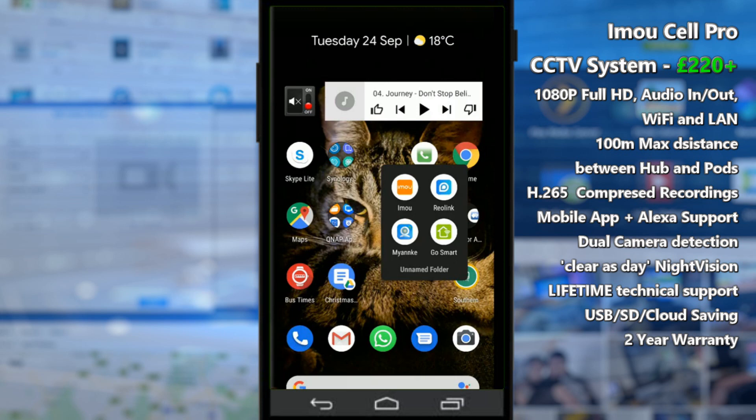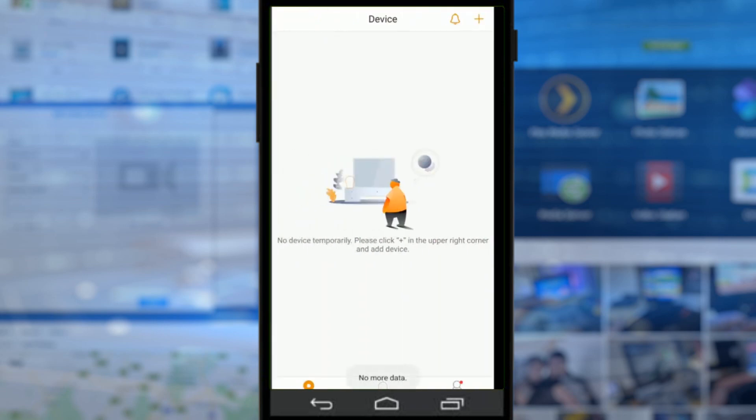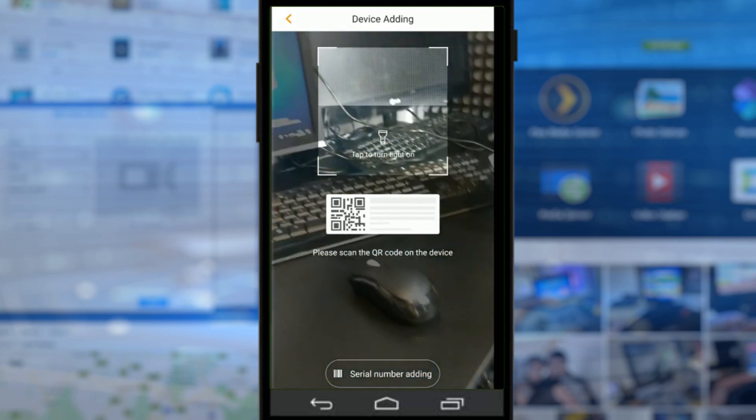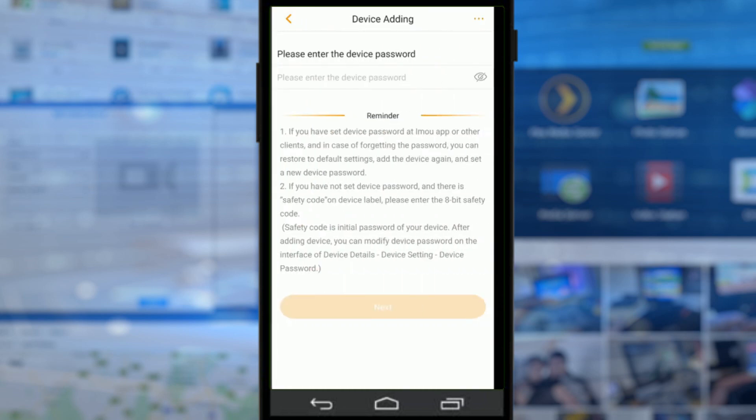You need to download the iMU application from the iOS App Store or Google Play Store. Once installed, it will invite you to create an account. I've already done that prior to this setup. What I'm doing now is adding the device for the first time — I did add it earlier, but I'm re-adding it now so it may be slightly different, but it should be near enough identical. The first thing we need to do is head up to the plus symbol and scan the bottom of the device.